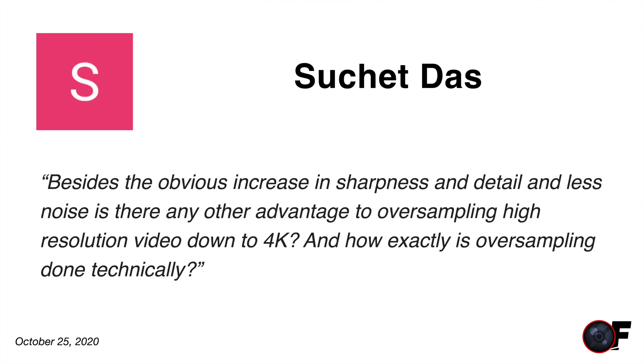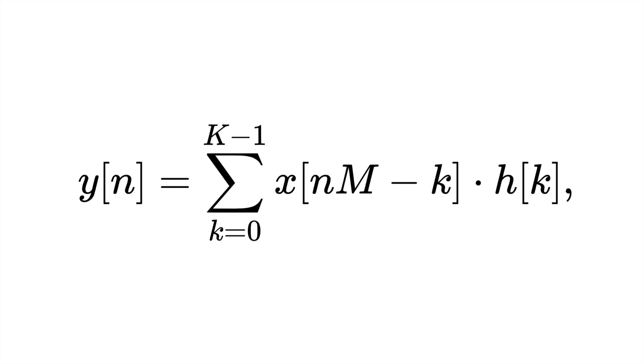Another question from Sachet: besides the obvious increase in sharpness, detail, and less noise, is there any other advantage to oversampling high-resolution video down to 4K, and how is it technically done? There are many benefits to downsampling. For example, it appears to be less noise — you're taking a 45-megapixel image in the case of the R5 and reducing it down to maybe 30 megapixels, so it appears there's definitely less noise. On the video side, you get more detail. Look at the C100 — it's only a 1080p camera, but compare its 1080p to what the R5 does at 1080, and the C100 is so much better because it's shooting 4K and downsampling in-camera.